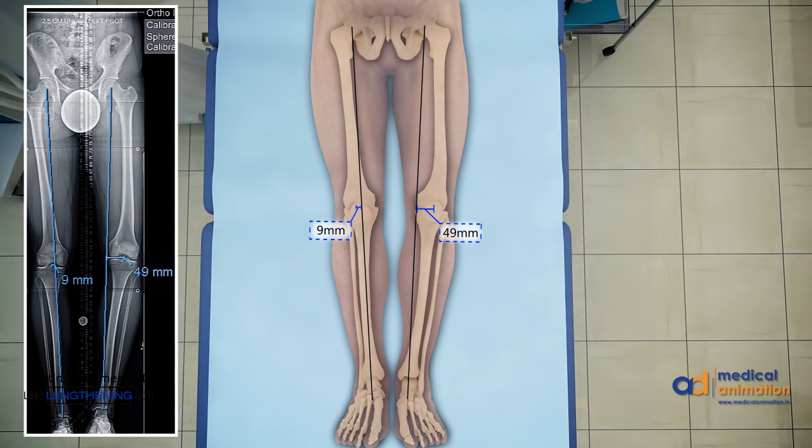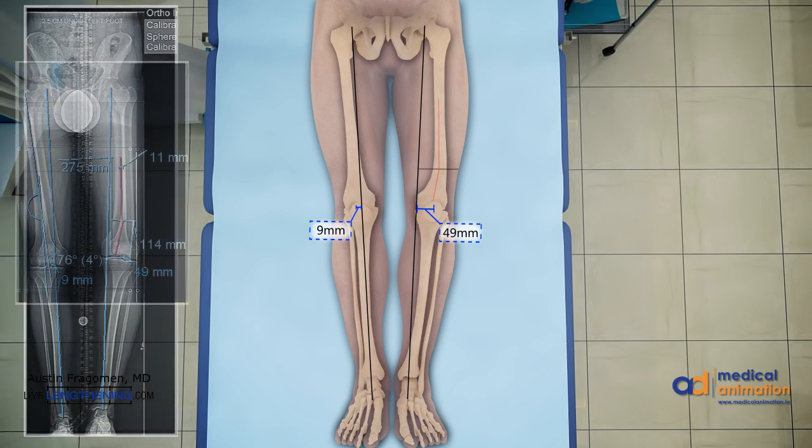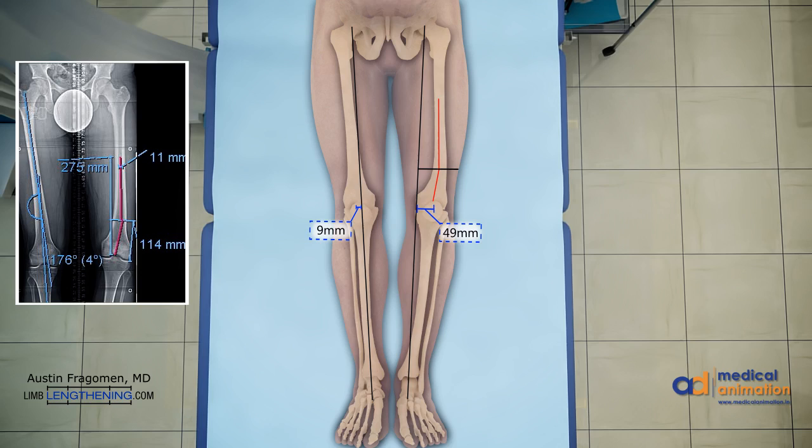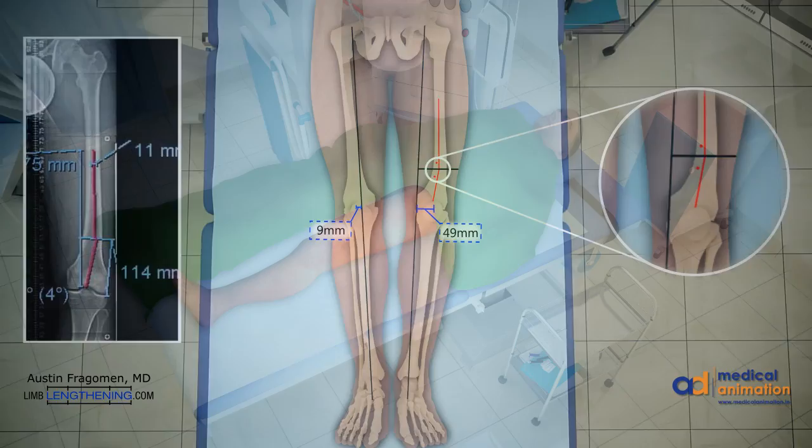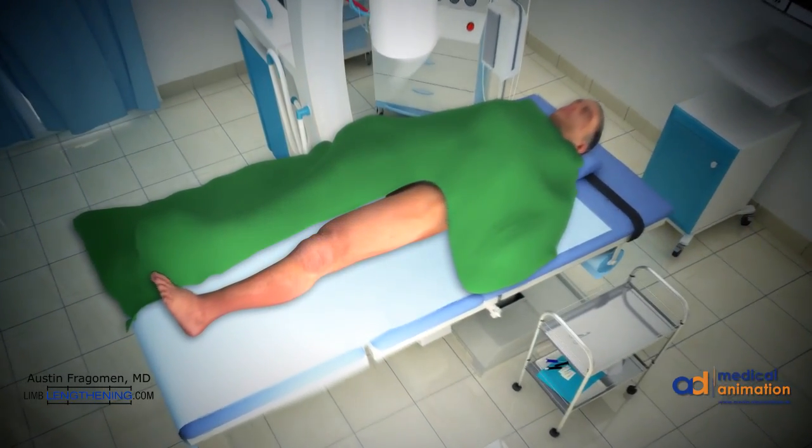This patient has a distal femoral varus and shortening deformity. The radiographs of the actual patient are on the left side. The red lines denote the proposed path of the IM nail. The intersection of these lines is the osteotomy site. After deformity correction, the red lines will be collinear. The inset magnification on the right side shows blocking screw position. Blocking screws are very important for deformity correction and maintaining the alignment during lengthening. Let's take a closer look at how to do this technique.